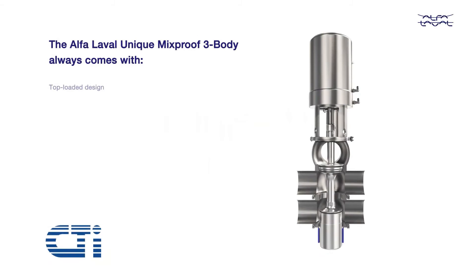Alpha Laval's Unique Mixproof 3 Body Valves allow for the simultaneous flow of two different products or fluids through the same valve, without the risk of cross-contamination.